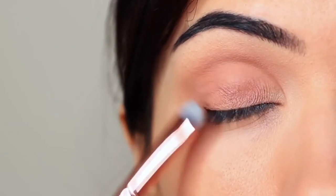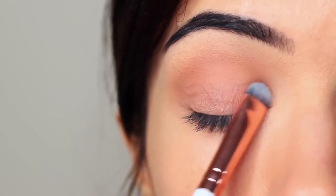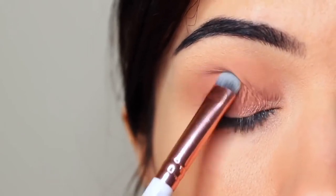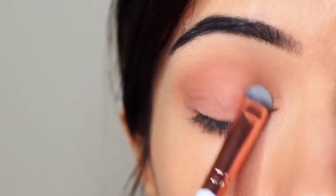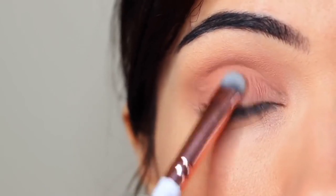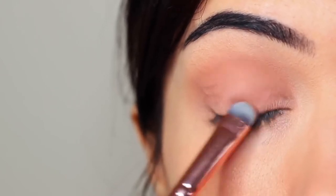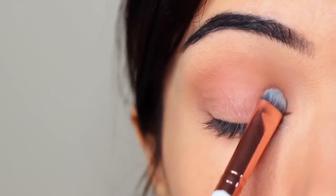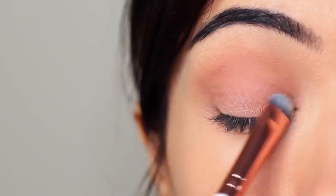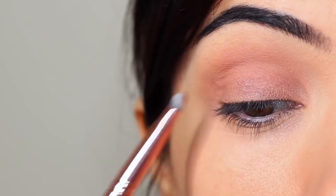You want to very slowly build this up, applying a little bit of shadow at a time until you get the depth of color that you want. Pay close attention to the lash line, because this is where you want the majority of the shadow to be, blending upwards until it reaches the crease. If you have harsh lines between your crease and your lid, take your brush and slowly smudge between the two — this will help them blend into one another. Don't be afraid to keep blending and applying a little bit as you go along.